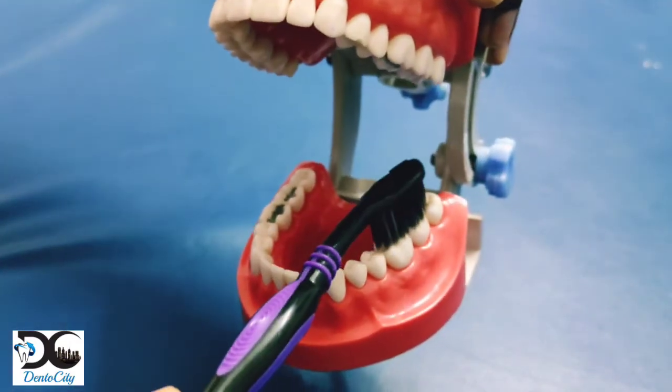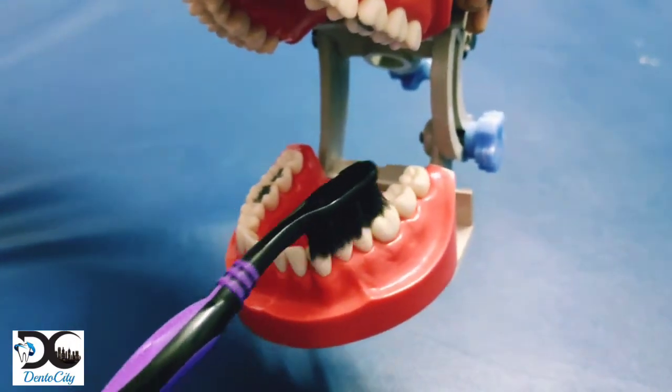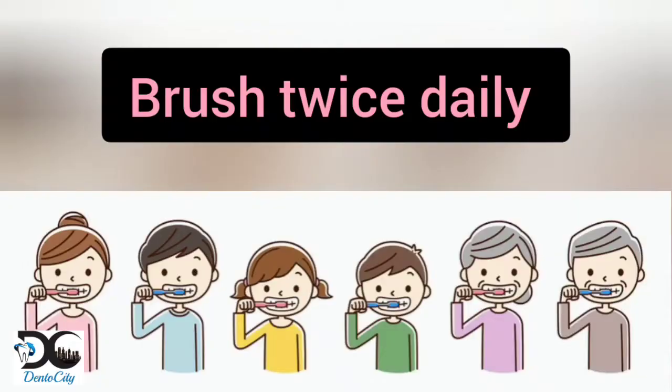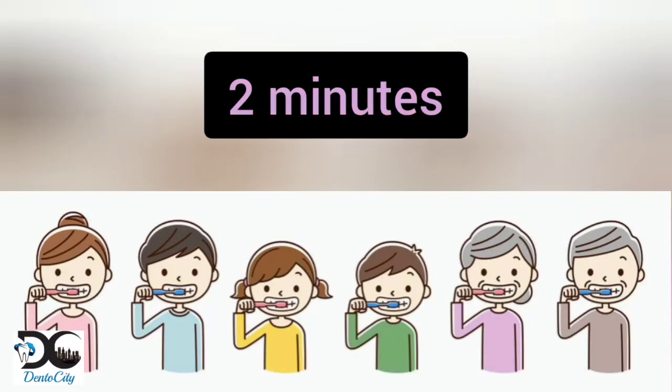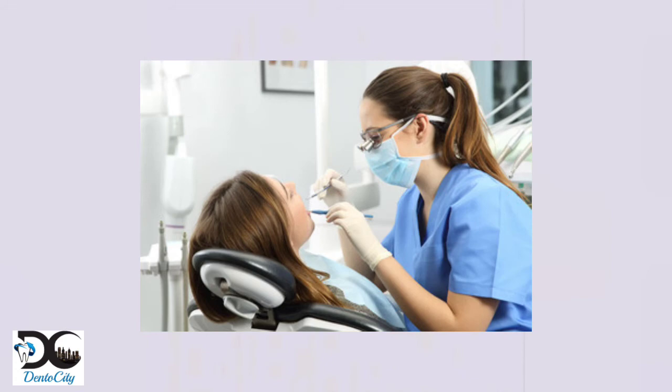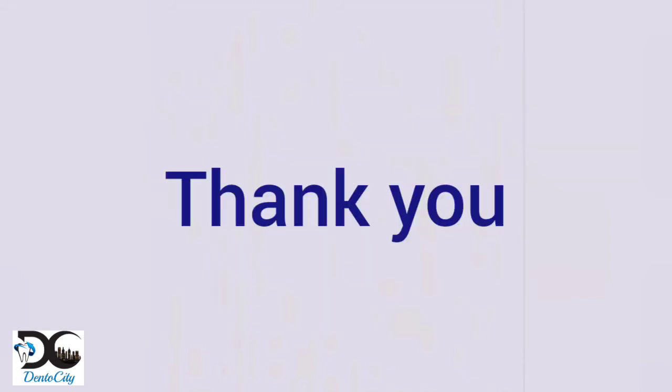Brush twice daily for at least two minutes. Replace your old toothbrush with a new one every three months. Have a regular dental checkup every six months. Thank you.